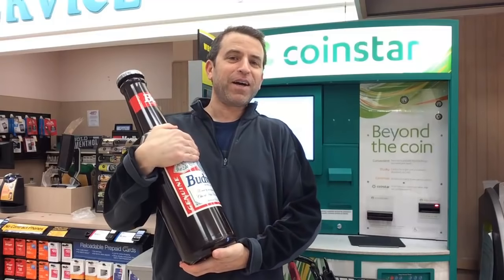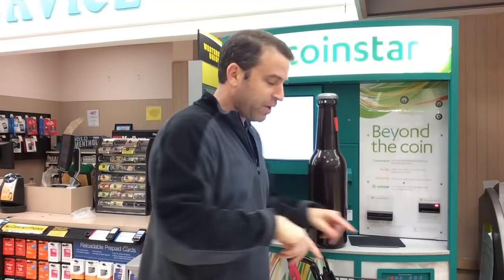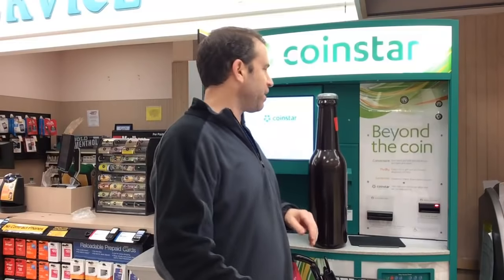You probably remember these beer bottles — putting your pennies in here. I've also got some other tins, and I thought, you know what, I've got to get rid of this change. I always thought maybe save it over the years, but now it's time.